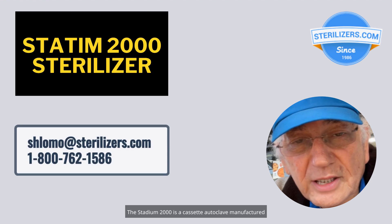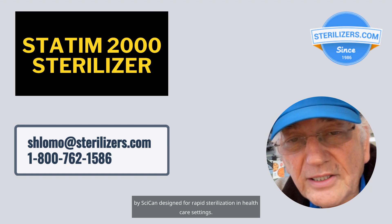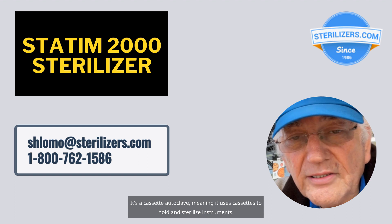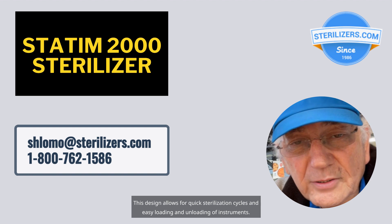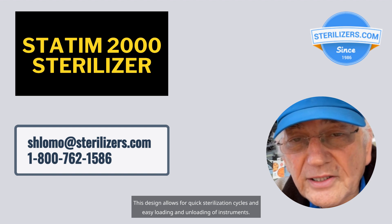The Statum 2000 is a cassette autoclave manufactured by Sycan, designed for rapid sterilization in healthcare settings. It is a cassette autoclave, meaning it uses cassettes to hold and sterilize instruments. This design allows for quick sterilization cycles and easy loading and unloading of instruments.